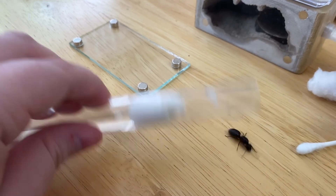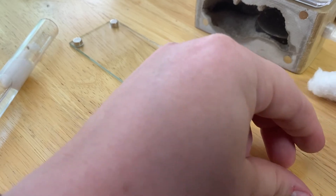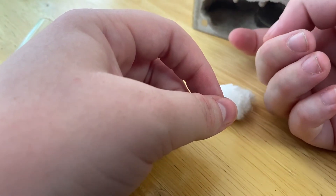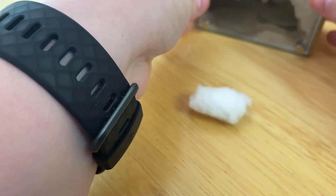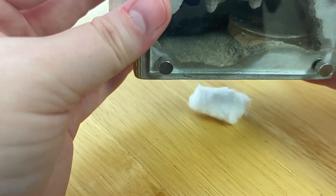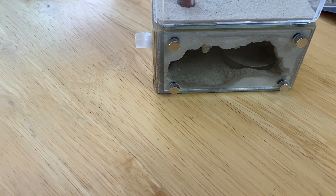I really frightened this Camponatus chromaeus queen when I tried to get her out, but I gently coaxed her onto my finger and moved her into the nest. I removed a stopper in the tube connecting the nest to the outworld because I was worried about air circulation, and I offered her some sugar water and a bit of mealworm in case she decided to eat later. I hope you enjoyed this longer video — I'm really excited about the founding queens' progress and can't wait to show you their first workers. Hope everyone has a wonderful first week of May. Bye!